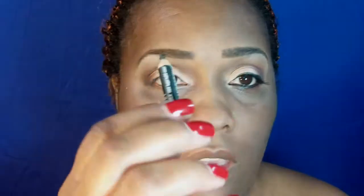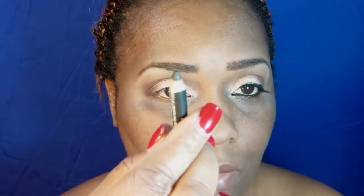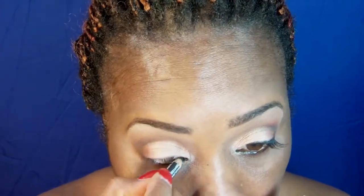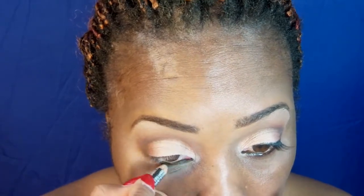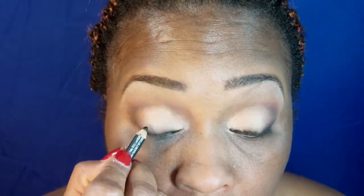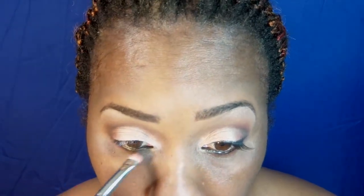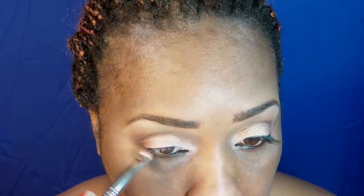Now I am going to use eyeliner and this is by Lorde and Berry — this is a black silk eyeliner. For the lower line I am going to use a little brown and I am going to use the Smoky Quartz from Fashion Fair and just smudge it a little.